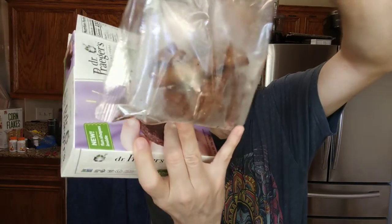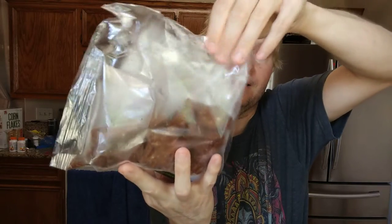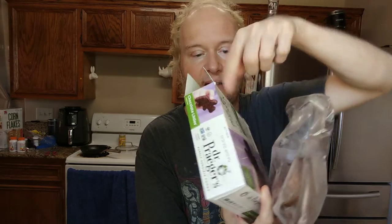This is what they look like in the package. It's one of those packages where the plastic is such that if you tear it, it could easily continue to tear. So just be careful with that, or they'll fall out everywhere.